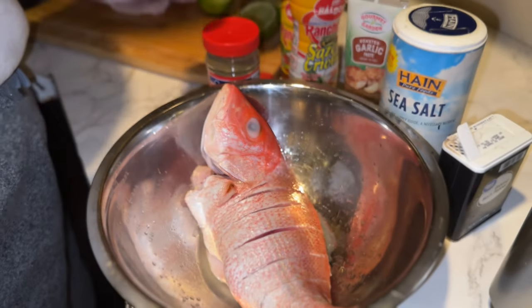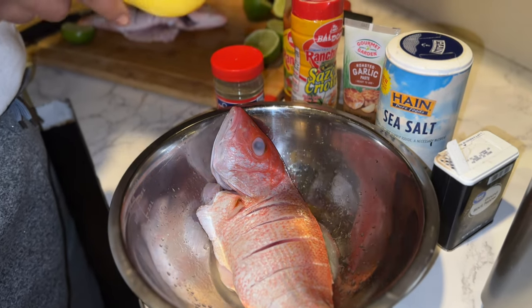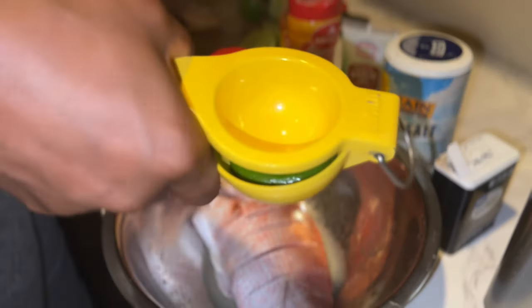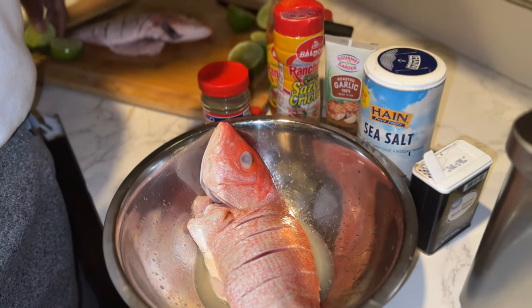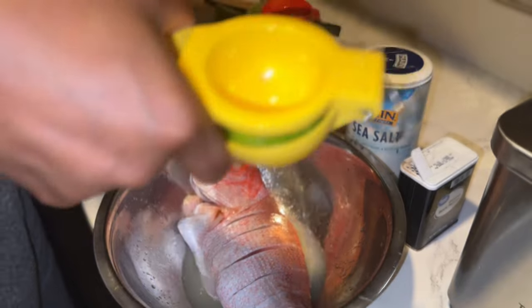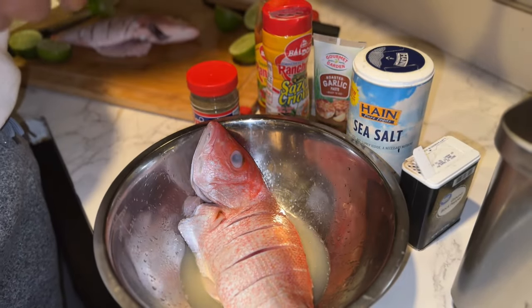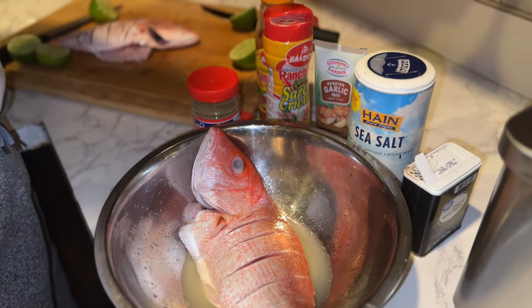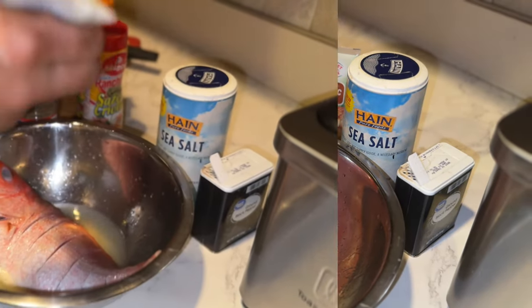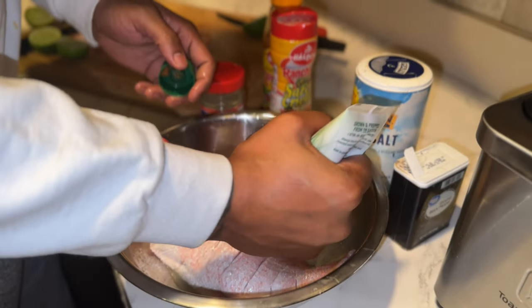All right guys, make sure you throw a lot of lime in there. I like that lemony taste too. You go to Boca Chica, that's how they season it right there — throw a lot of lime in there first.